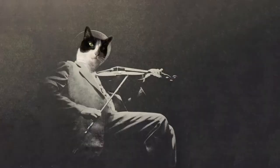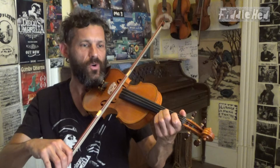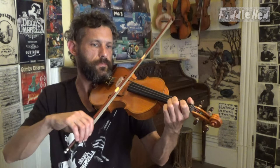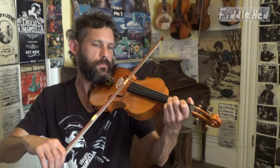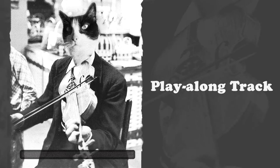We have the whole tune now. Excellent! So now I'm just going to play the entire thing more slowly — feel free to play along with me. Three, four. One, two, three. Now I'll try to do it with the play-along track. One, two, three, four.